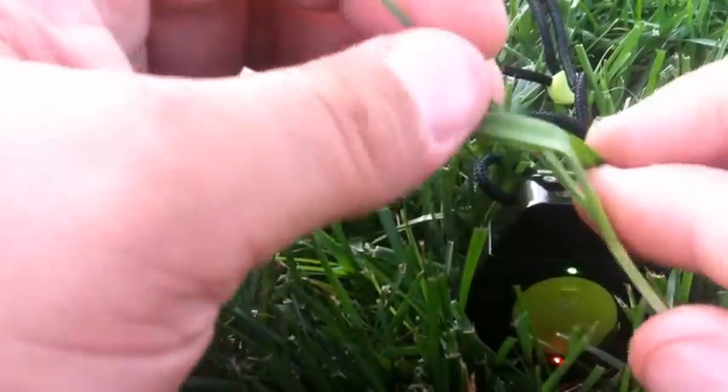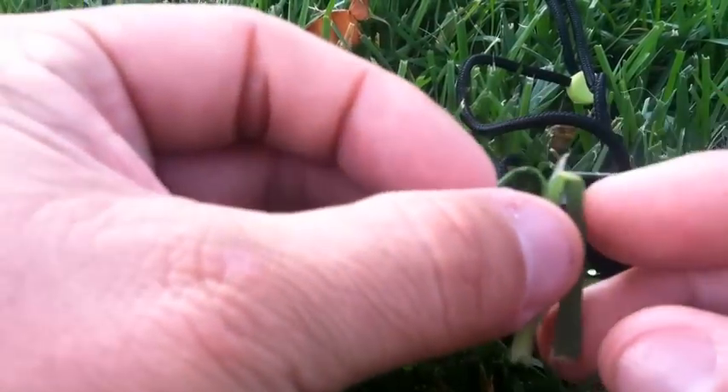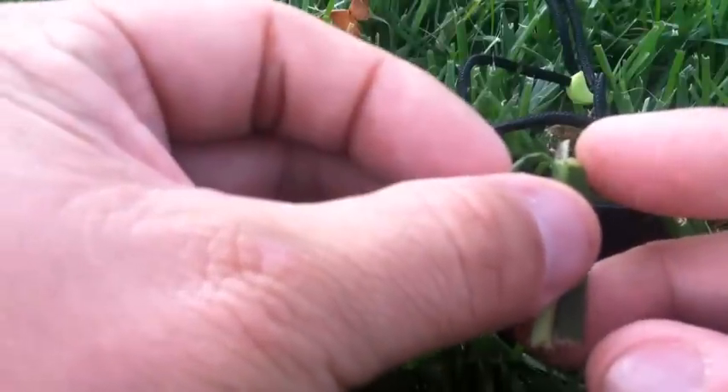What we'll do in class is we'll actually take that top leaf and hold it and then pull it to the side, and you can see this very large membranous structure right here next to my finger. That is a ligule.